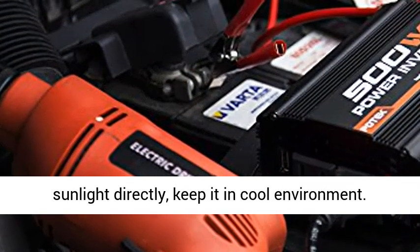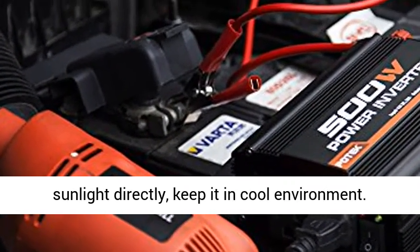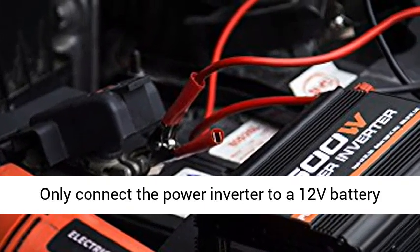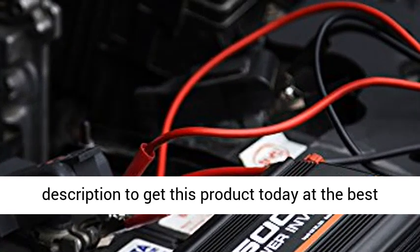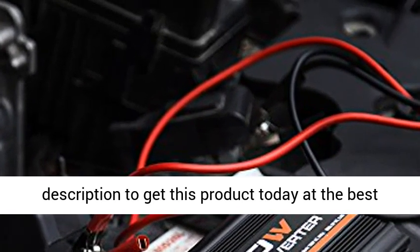Do not let the inverter into sunlight directly; keep it in a cool environment. Only connect the power inverter to a 12V battery or power supply. Click the link in the description to get this product today at the best price.